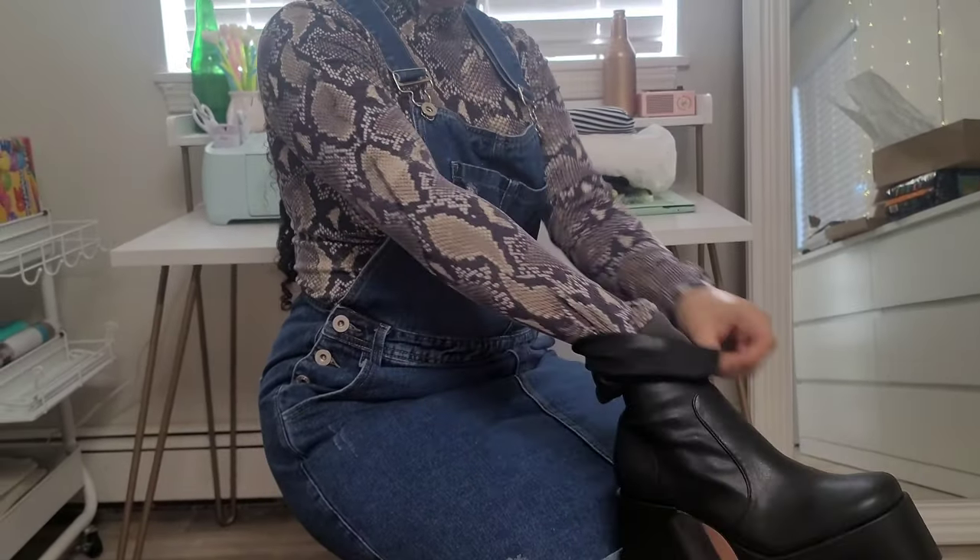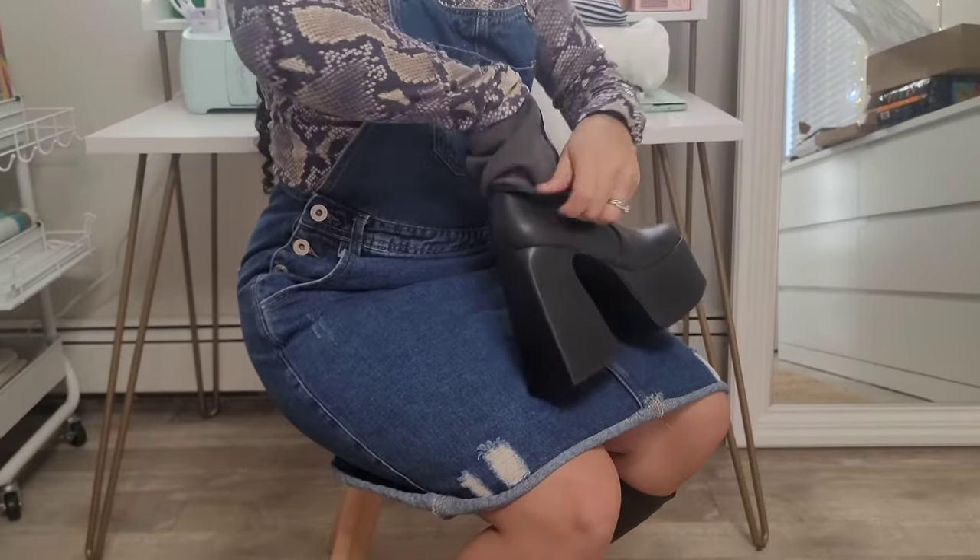That's all my thoughts on the shoe for now. I haven't really worn them out so I can't speak to long-term wearability outside, but I am in love with them so far. I hope you guys enjoyed this little unboxing slash review. Now for the good part: I'm going to style these shoes and show you how I would personally wear them.